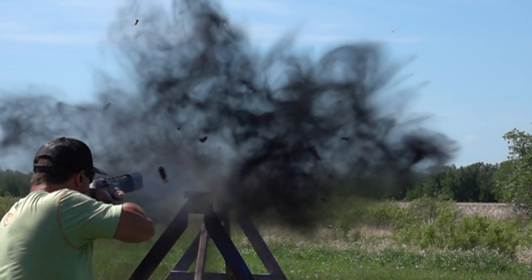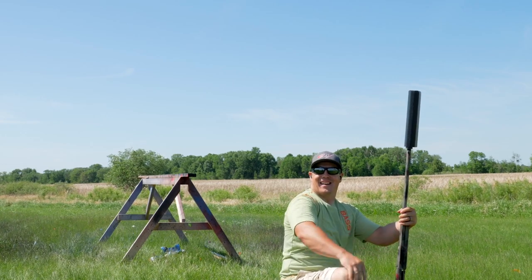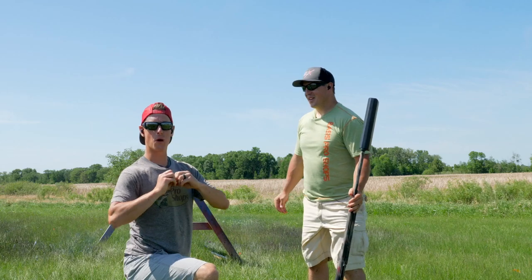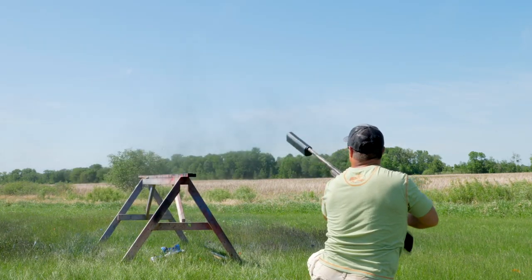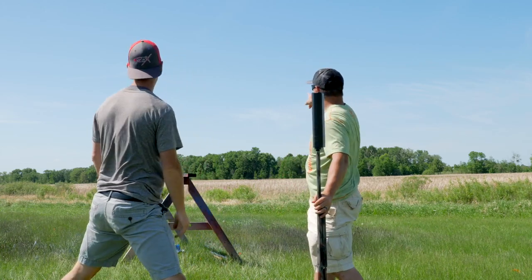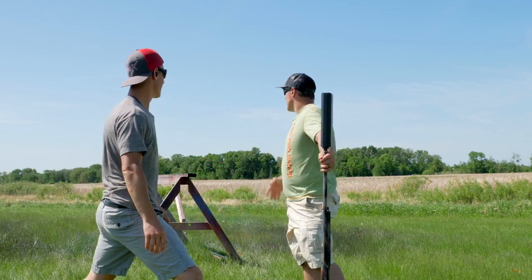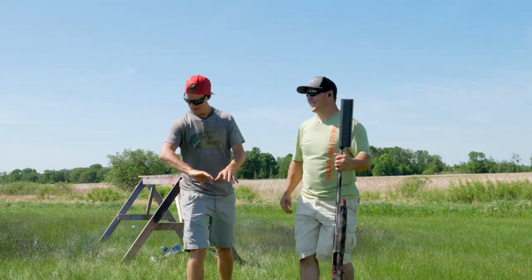Where'd it go? What's so cool about shooting that with a suppressor is that you can actually hear the can, hear the pressure just go poof. That is so cool. Where did that one go? I saw a piece go off — it just disappeared.